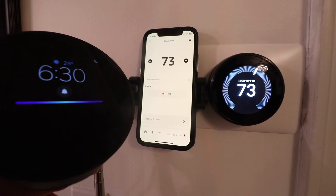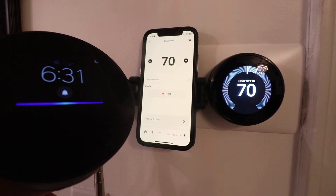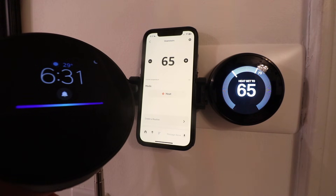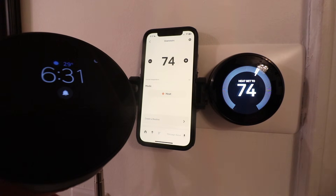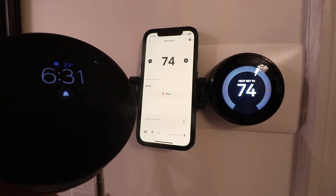Alexa, set downstairs to 70 degrees. The heat set to 70. You can see it made that change. Alexa, set downstairs to 65 degrees. The heat set to 65. Alexa, set downstairs to 74. The heat set to 74. Great — you can see we were able to connect our Nest thermostat to Amazon Alexa so that we could control it with voice commands.